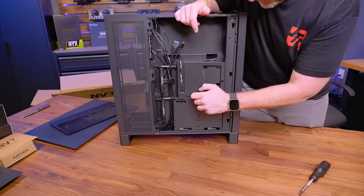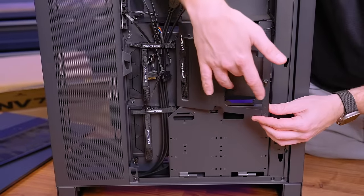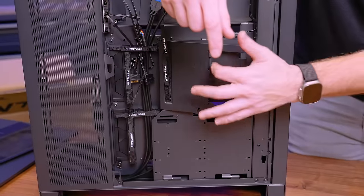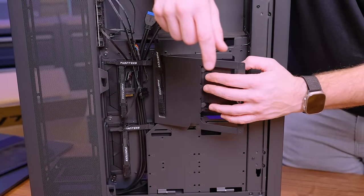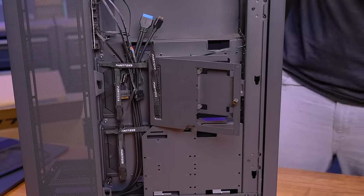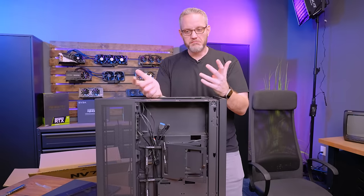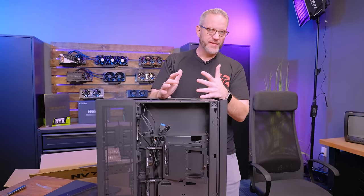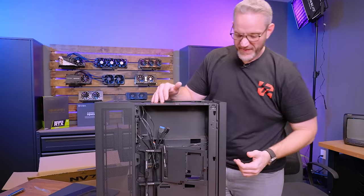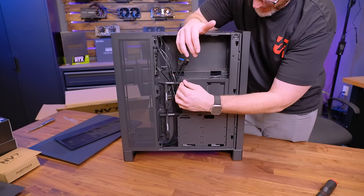We've got some thumb screws here for panels. This right here can be used for putting a solid state drive on there like a SATA drive, or installing a control box. A lot of control boxes for fans and ARGB are now the same size as two and a half inch SSDs in terms of footprint, though they're usually a lot thicker, since not a lot of people are running SATA SSDs these days — most have moved on to M.2. So you'd have at least one free spot to put those controllers and have it be nice and tidy. Has some cable tie downs right here.